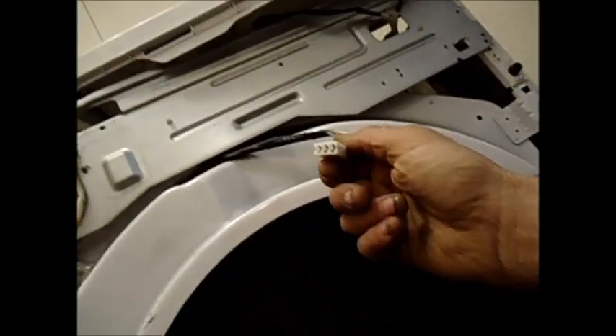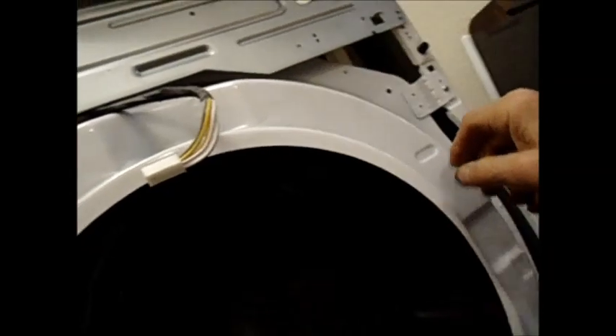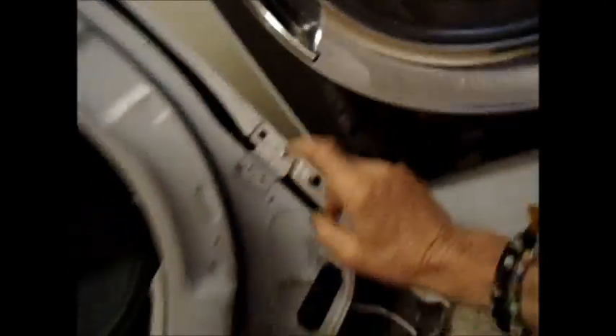That door has a connection to the light switch, so just pull that out — pressure fit. Take these screws off, take this off, pull the drum out, take a look.